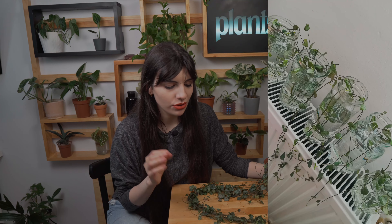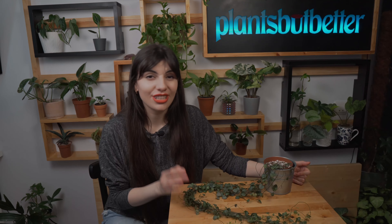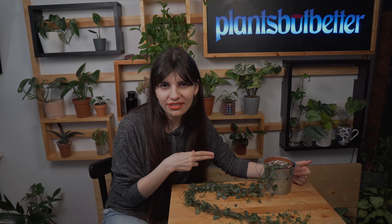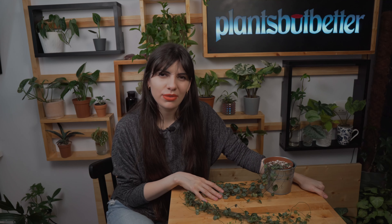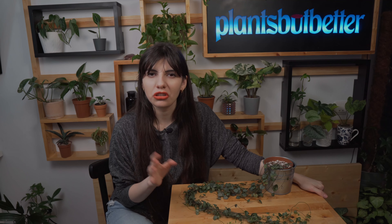Moving on to propagation — you have a lot of options with this plant. The easiest way is water propagation: cut your plant into segments, place them in water, and wait for new roots. You can also propagate directly into soil — I find that sphagnum moss and coco coir work best. Just chop your plant, place the segments on the soil, spray with some water, and place them in a zip bag to keep humidity high so the roots grow fast.